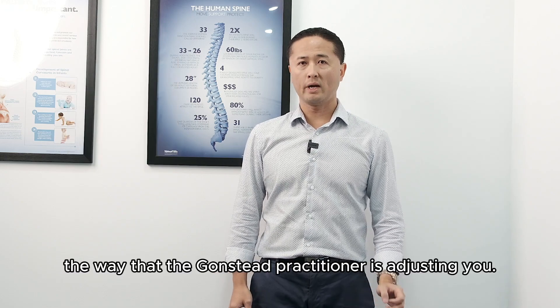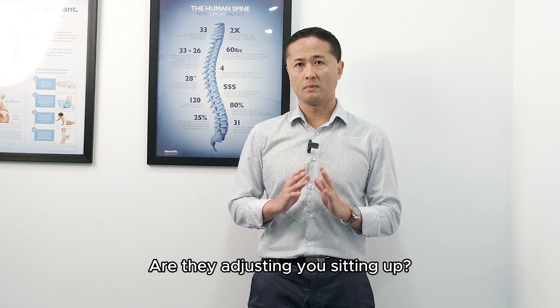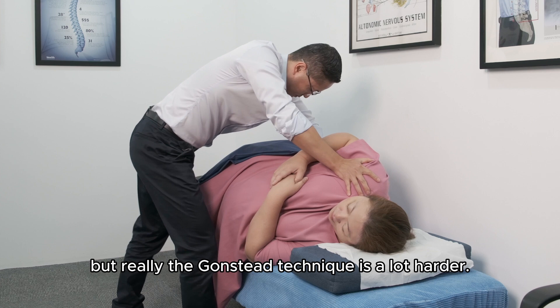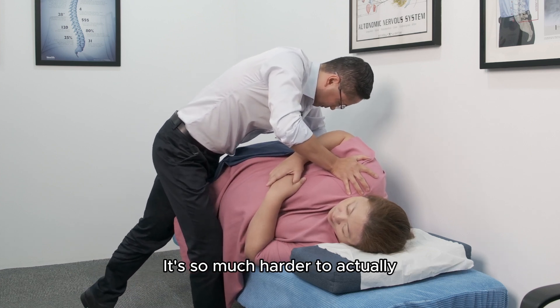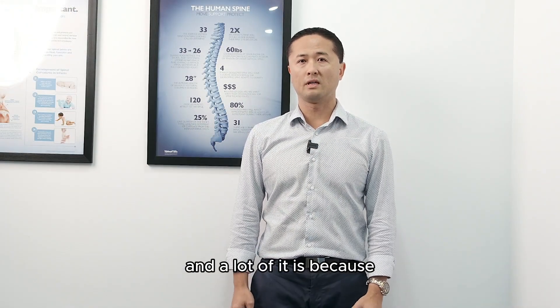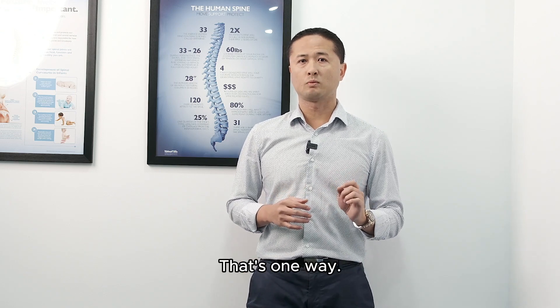The other difference is the way that the Gonstead practitioner is adjusting you — whether they're adjusting you sitting up or how they adjust you when you lay down. It may look the same, but the Gonstead technique is a lot harder. It's so much harder to actually get the adjustment with the Gonstead technique than using another technique. There are many reasons for that, and a lot of it is because it's so much more specific.